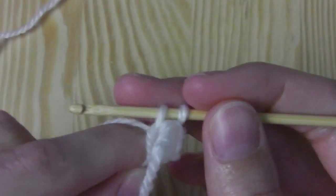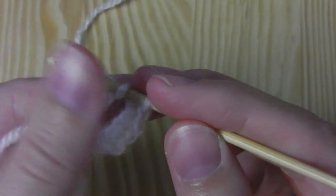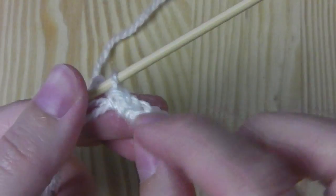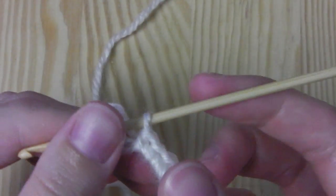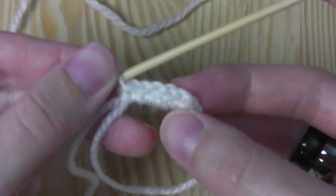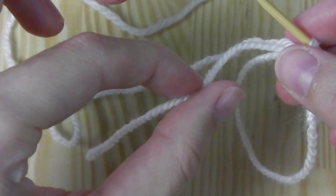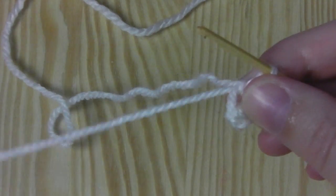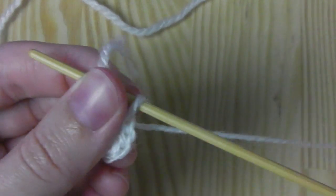Continue crocheting the third, fourth, fifth, and sixth single crochets. Why do we need six single crochets? Because we have three different colors and six divides evenly by three — it fits very well. Once you have your six single crochets, pull the short strand and this will close the circle.